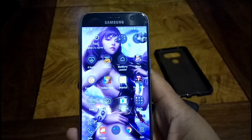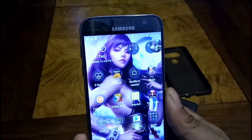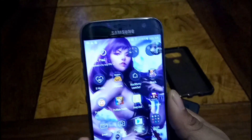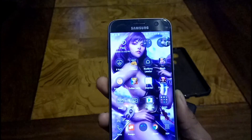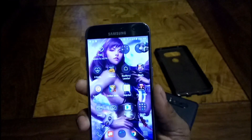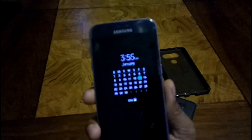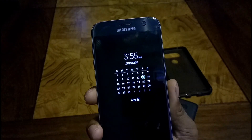The display is 5.1 inches. I'm not really sure about the pixel density but you can find that out online — I'm pretty sure it's like over 500. It has an always-on display which can also show your calendar, time, battery percentage, and stuff like that.